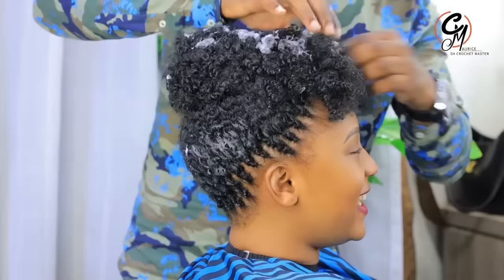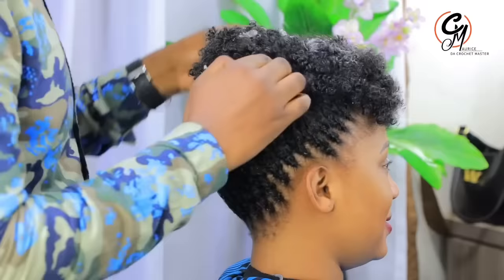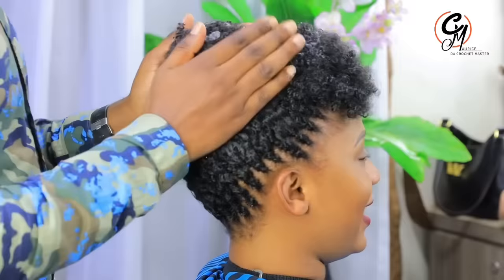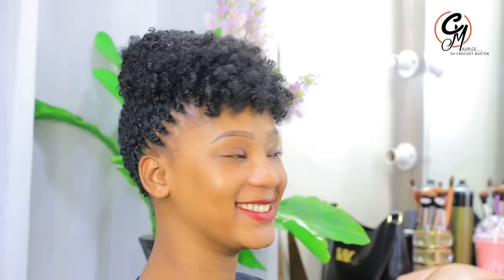Trust me, you will love this hairstyle if you try it. If you want to learn with us, you can always come to Hair by Clippers Technical Institute and learn hairdressing and more. After spraying it well, you can see how it looks — very nice and natural. I love it already. My name is Maurice, the Crochet Master, and I do it my way. My things are always unique and classic. It looks very simple and nice — bye bye, I'll be seeing you in my next video.